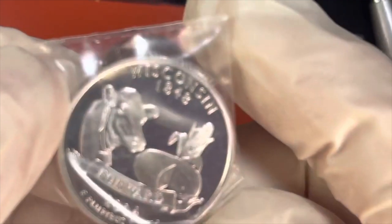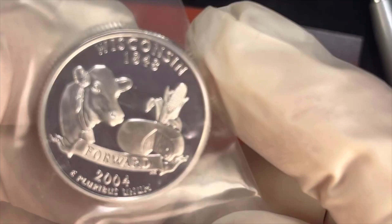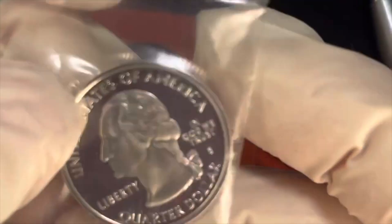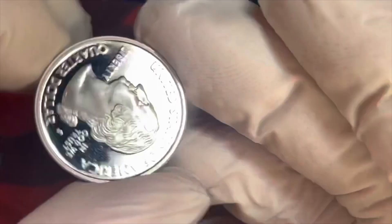The United States 50 State Quarter series started in 1999, so this was the fifth year — we're coming up to about halfway. The 2004 states were numbers 21 to 25. So we have Wisconsin, and next is Texas — 1845 to 2004. Again, these are all going to be silver and they're all going to have George Washington on the front looking to the left.